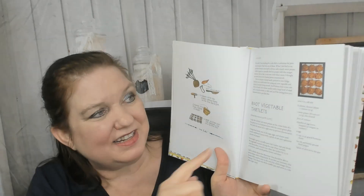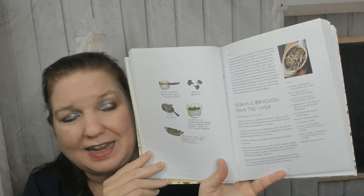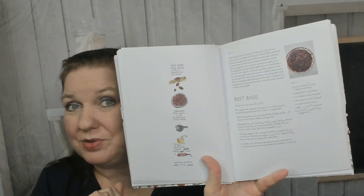Root vegetable tartlets — I just wish the picture was a little bigger, but it can't be because we need room for the drawn illustrations, which are adorable. A filled baby pumpkin — how fun is that? We're still in January. Now we're in February: quinoa and broccoli from the oven, roasted celery. Let's look at March — covered cannelloni, beet rose, roasted beet salad with fresh spring herbs. Yes please!